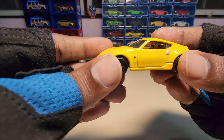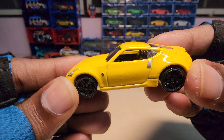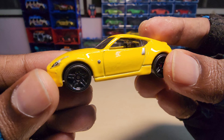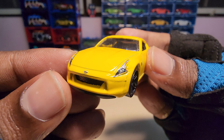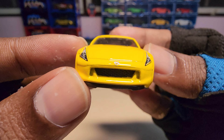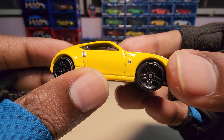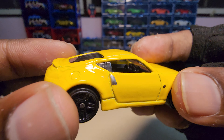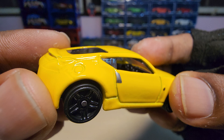Ok guys, here is a closer look at it. The lights are actually painted. Hope you guys can see the interior here.